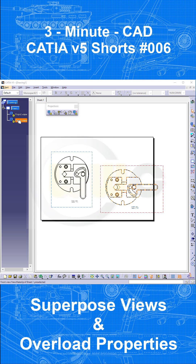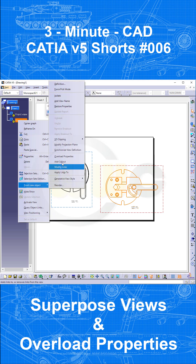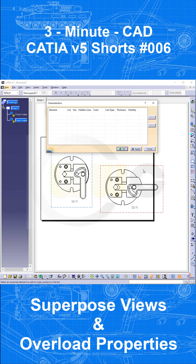Right-click that view frame — the front view here — go to Front View Object, then go to Overload Properties. Select the parts you want to overload: this one, that one, this one, and the other ones as well — select them all like this.